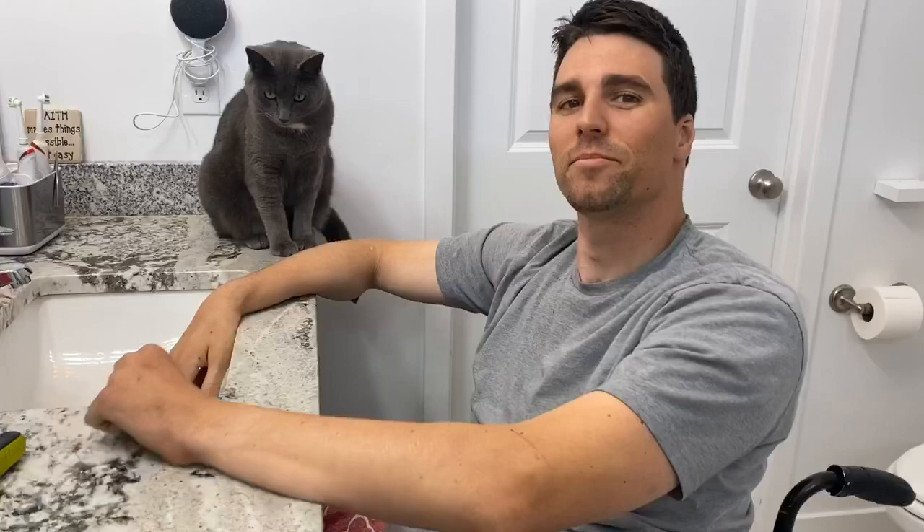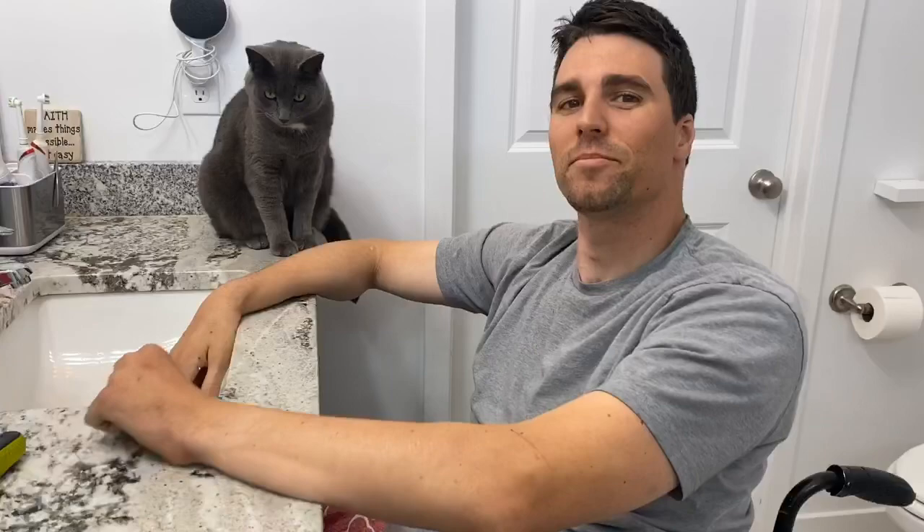And you're all done — featuring my cat. Thanks for watching everybody. Remember to like and subscribe. Follow us on Instagram, Facebook, or TikTok. I will again link everything below, so if you have any questions check out the links. Let me know if you have any questions or if there's anything you'd like to see or how I do certain things — I'd love to help you out. Thanks for watching again, have a good week.